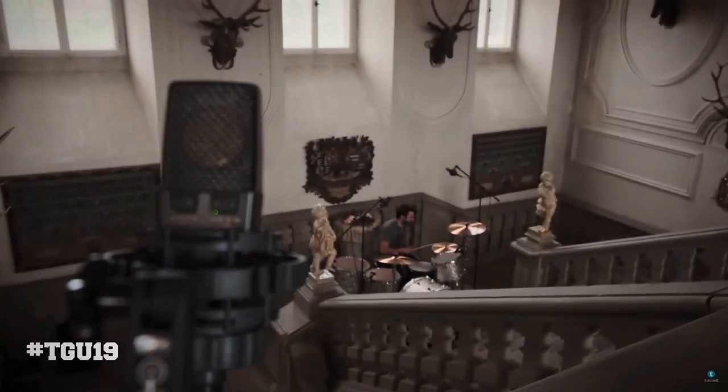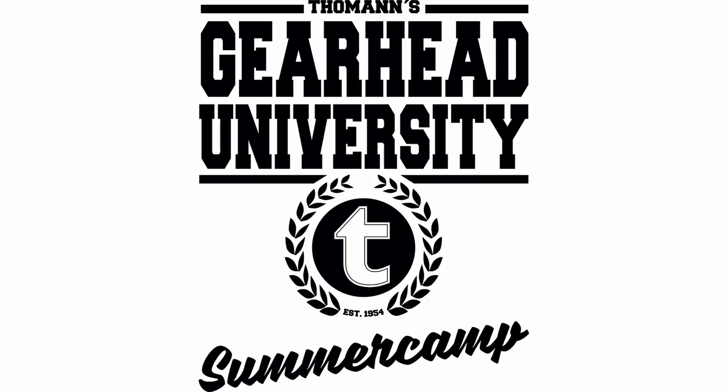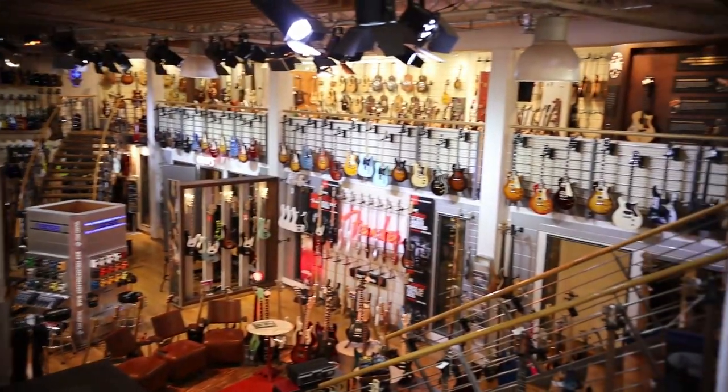Hi, I'm Jamie Lewis and welcome back to TheBassist.net. Last week I joined several other YouTubers like Nathan Navarro and Adam Neely, Warren Huert, and many others to an event called Thomann's Gearhead University at Trippendorf, Germany — at the world's largest, I'm not kidding, the world's largest musical instrument store.